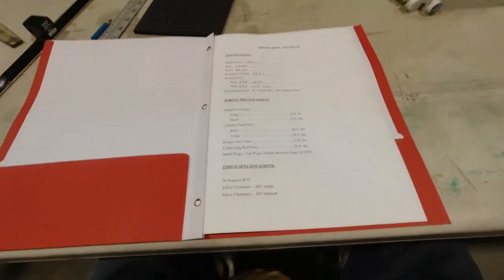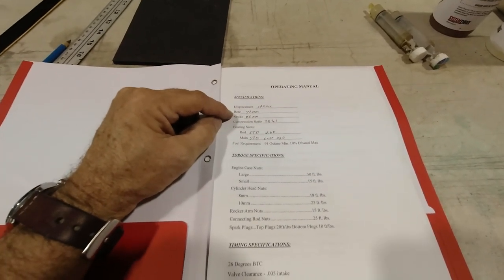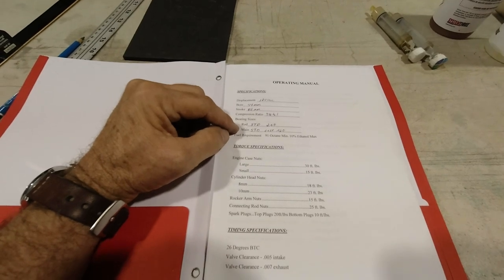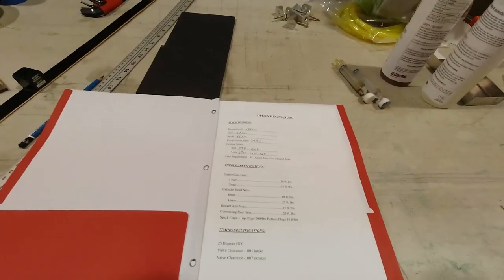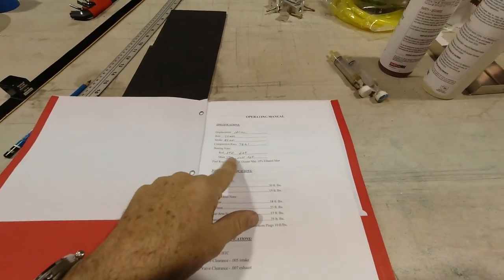I wanted to share some information from the HalfVW operating manual - there were a lot of things I didn't know. The displacement is 1200 cc's, bore is 94 millimeter, stroke is 86, compression ratio 7.8 to 1. The rod bearing size is 2.0 standard, main case is 0.020 standard. Fuel requirement is 91 octane minimum, 10% ethanol max. Scott thinks 100 low-lead is actually a better fuel for the engine - just put a little additive in occasionally to take care of the lead.